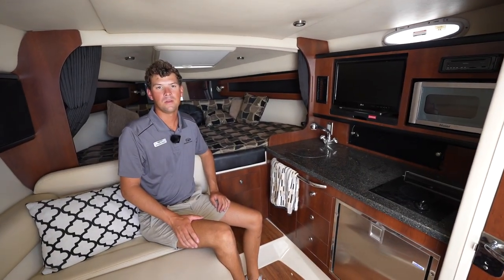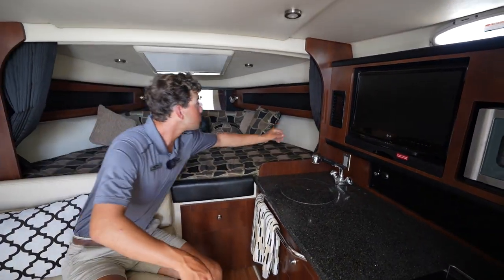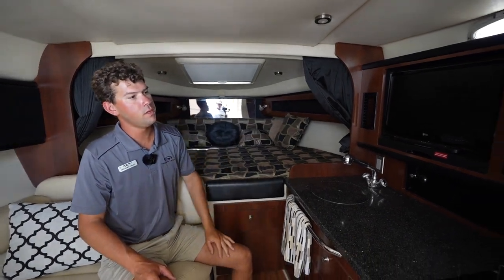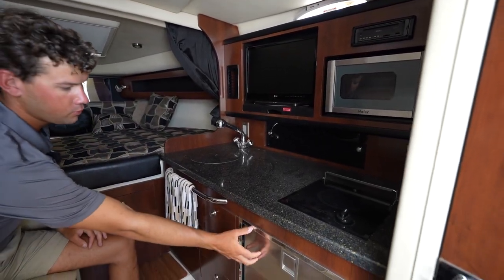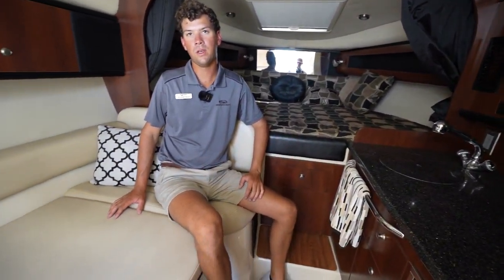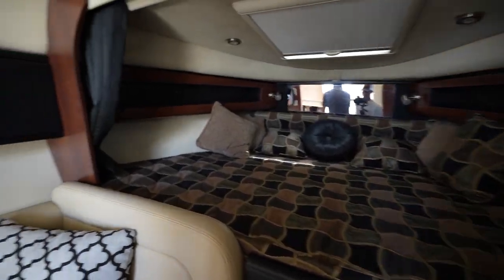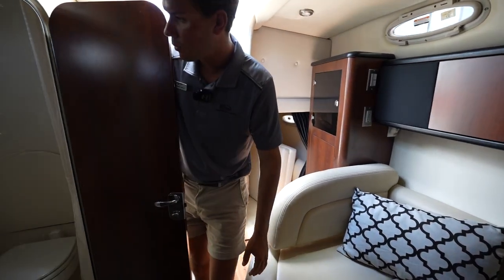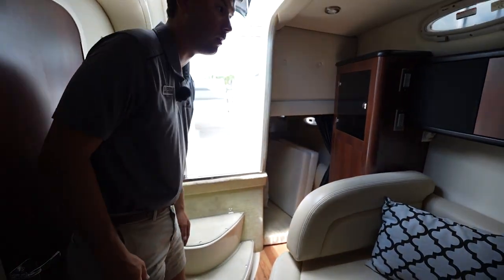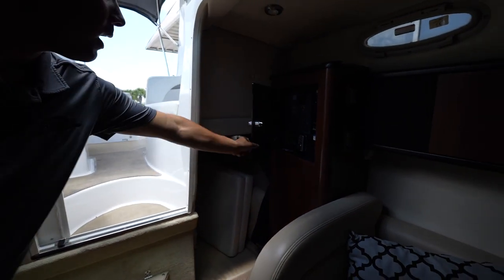Now in the cabin of the Chaparral 290, you'll see a nice V-berth with curtains to provide a bit of privacy. There is a TV, a microwave, a stove top, a refrigerator, and a nice sink. This area can also be converted to a bed for the kids. Walking toward the back, there's a nice bathroom with a shower, and another aft berth. Here you also have access to the switching panel for your generator and shore power connections.